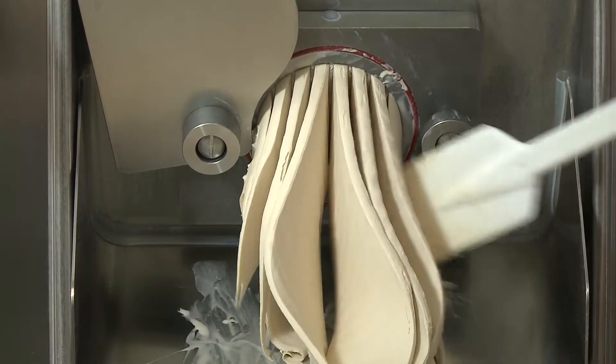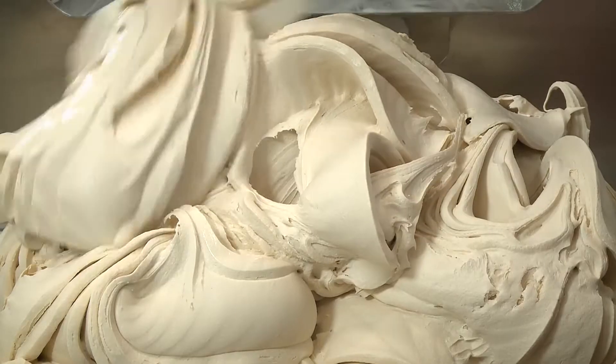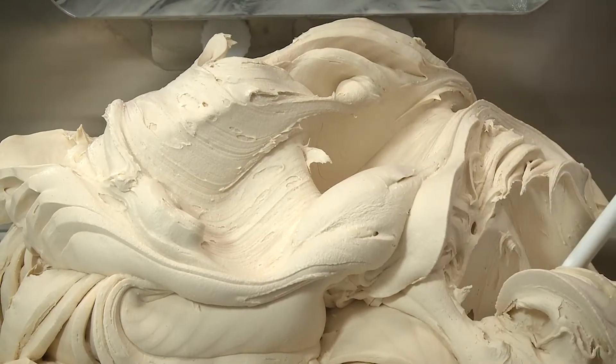The result is an ice cream with a traditional firm consistency, which satisfies the most demanding customer.